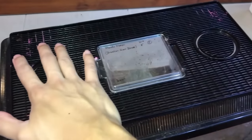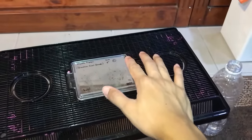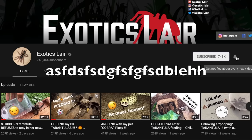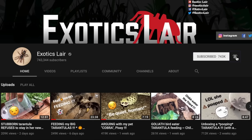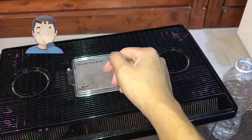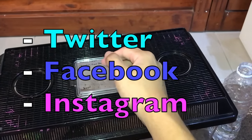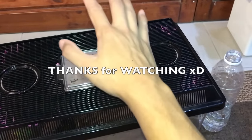That will be it for today's watering video. If you enjoyed it, be sure to thumbs it up. If you're new to this channel and enjoyed what you watched, be sure to subscribe and hit that notification bell. If you'd like to support through Patreon, there's a link in the description below, along with social media links. I'll see you guys in the next video — take care!